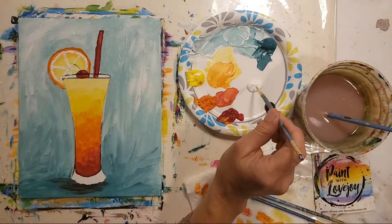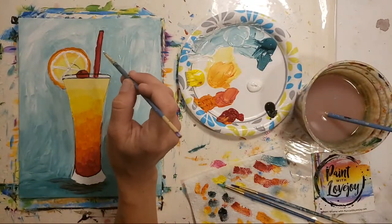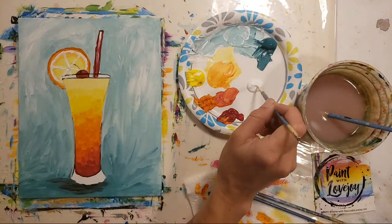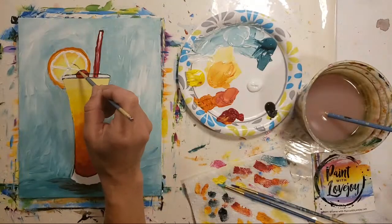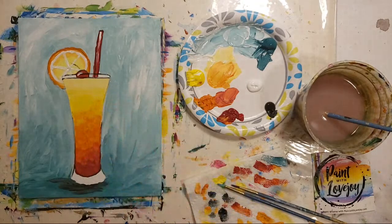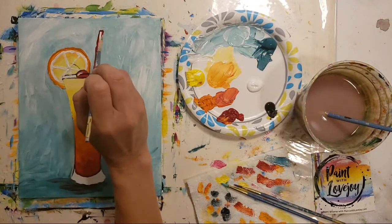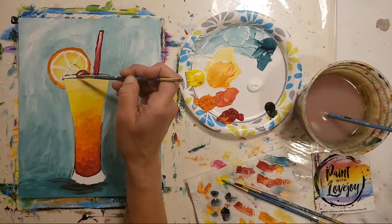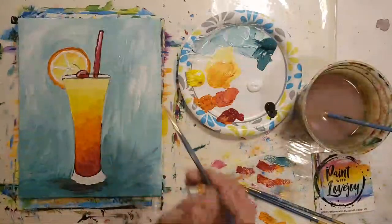Clean that brush — we're going to put a little highlight on our cherry and straw, and then make our glass. Starting with a light gray for the bottom of our glass. For our cherry, think of it like a clock: start at about nine o'clock and give it a curve to twelve — just a little line like that. Wipe that brush off, place it with a little bit of pressure and pull down. Same thing on the cherry — place the brush, a little bit of pressure, squish that white into the red and it'll turn a little bit pink.